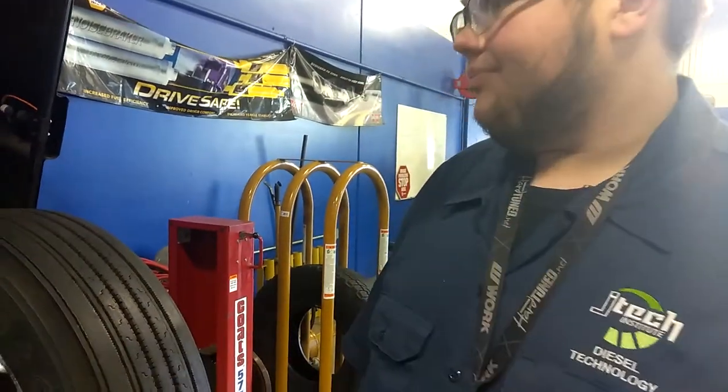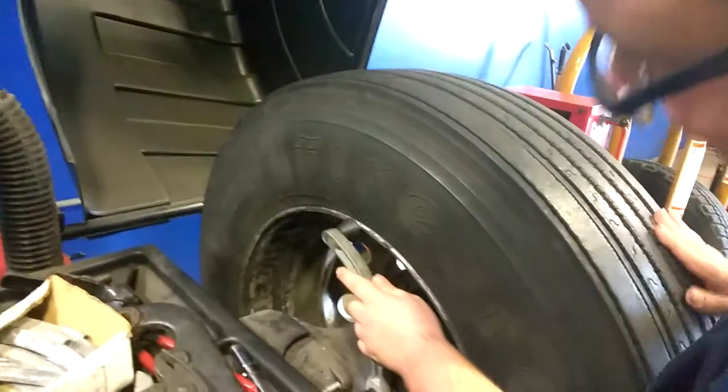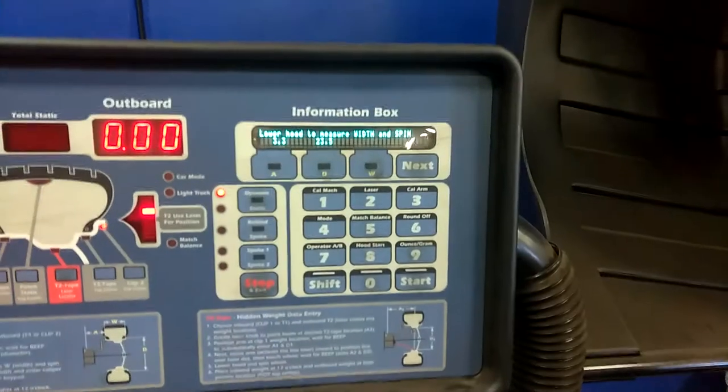I want to show you how to balance a wheel or tire. First things first, you put it on the machine, obviously. You take your arms and put it right here. Get your measurement for the diameter.